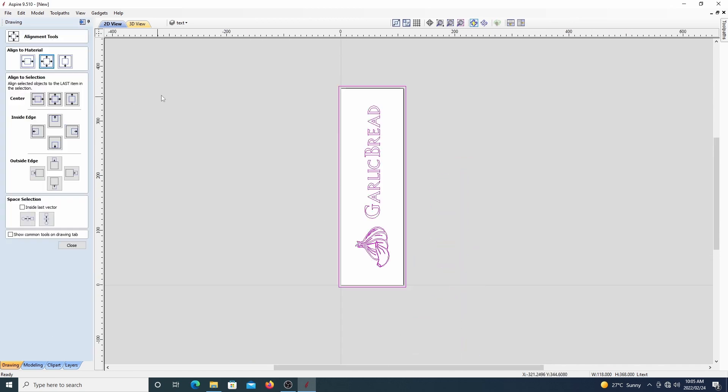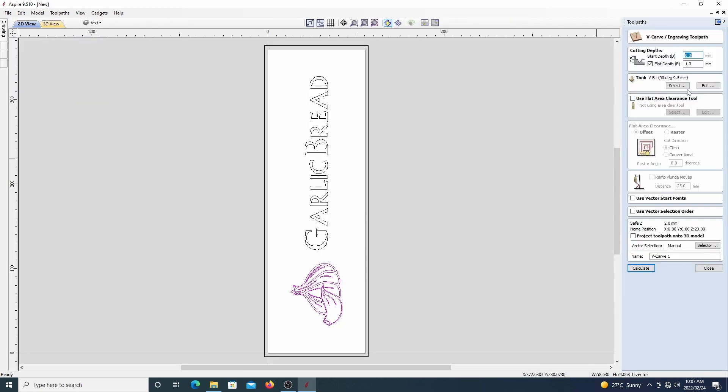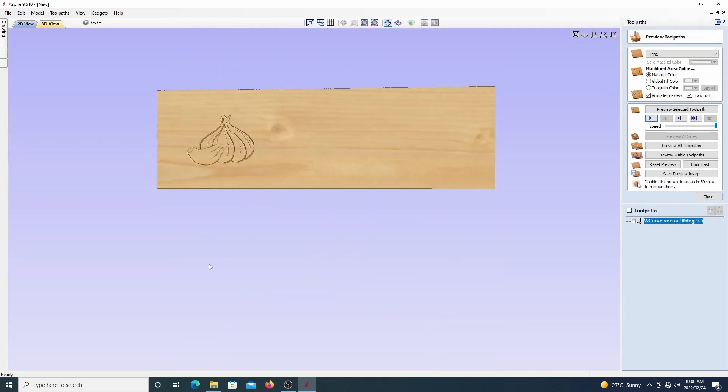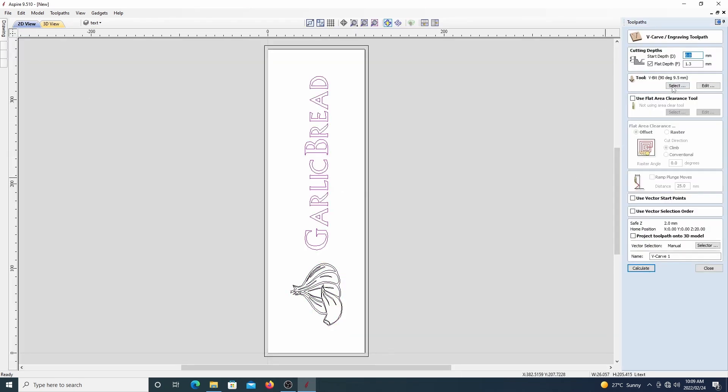In case you were wondering about the rectangle that I've got that's just a bit bigger than our material size — I used that to create a toolpath to get the board perfectly flat after it's been clamped down on our bed. I then went ahead and created a V-carve toolpath for our image as well as a V-carve toolpath for our text.